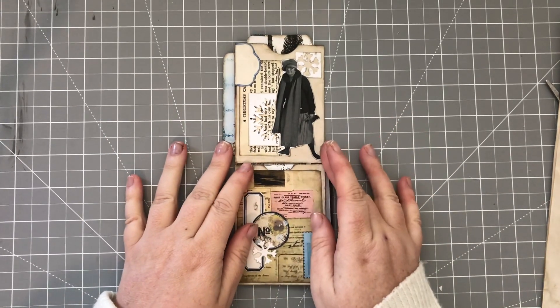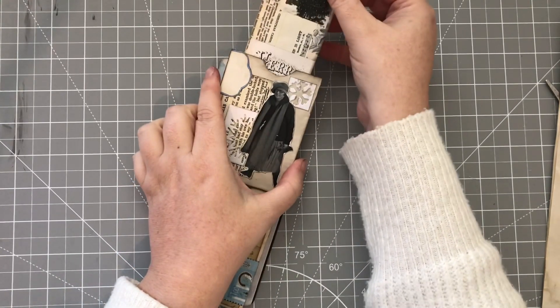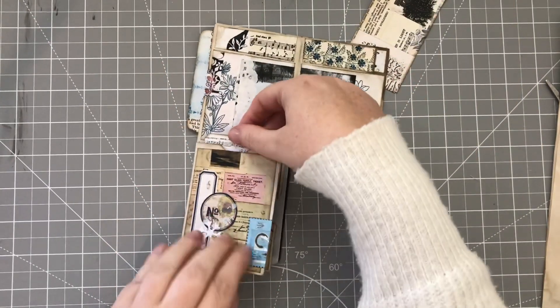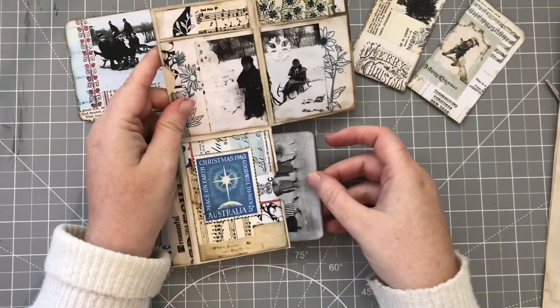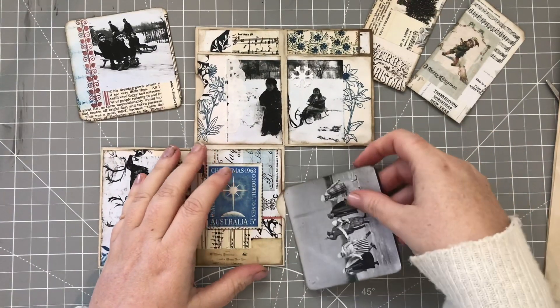So it looks like this. It has a top loading pocket here with a tag. It flips open. There's another top loading pocket here with a tag. Flips open again. We have a journaling card over here and a journaling card over there. So that's what we're making today.